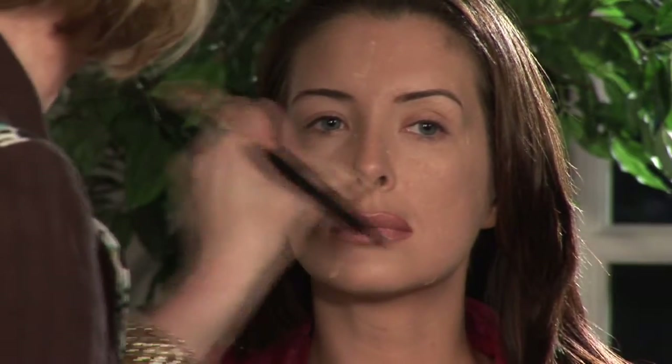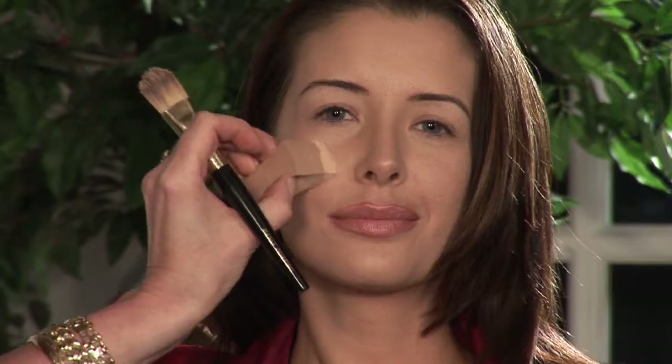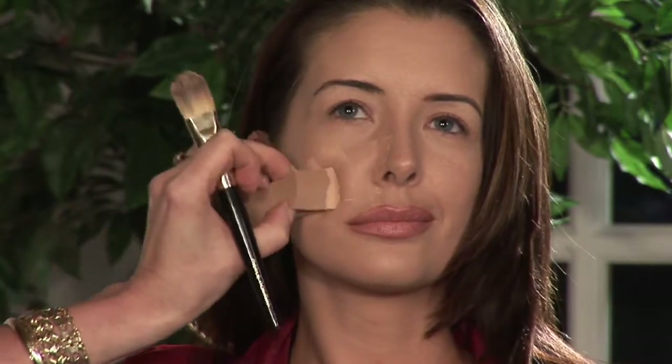When you're wearing a heavier foundation, you're definitely going to want to set it so it stays all day, especially when you have a foundation that has an oil base or a cream base. The best way to do that is to take a loose powder and a sponge, and we're actually going to press the powder into the skin.